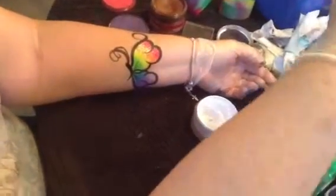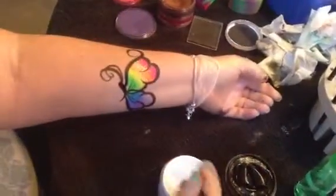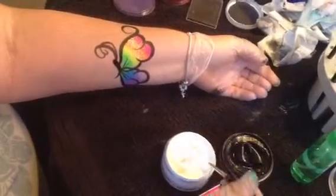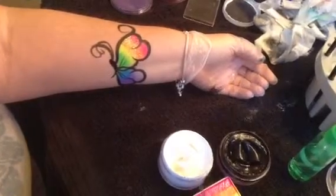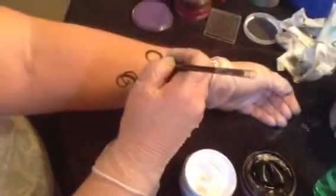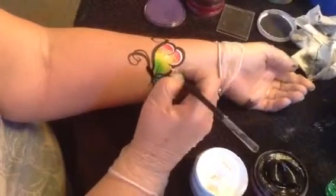Now to turn it into what we do for our parties — it takes a little longer. We're going to do some highlighting, so we're going to get our white. Load our brush, drag it along the lid of the pot to make a nice flat side to our brush, and we're going to come up on our tip and outline the inside of each of these wing parts.